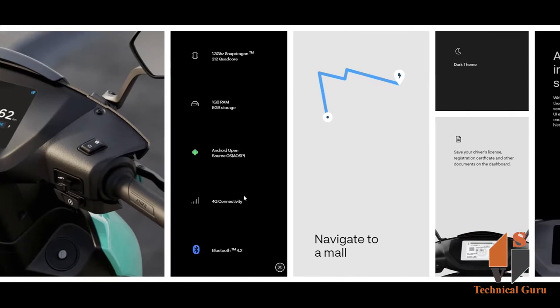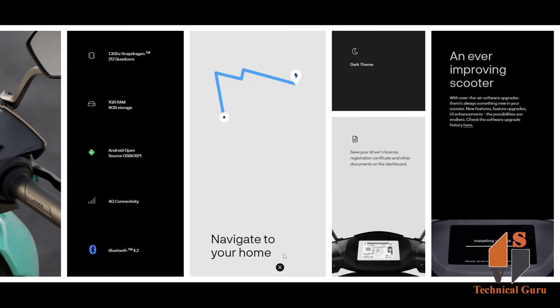You can use Google Maps for easy navigation and easy drive. There is also a night mode and dark theme available. You can use internal storage on the device.